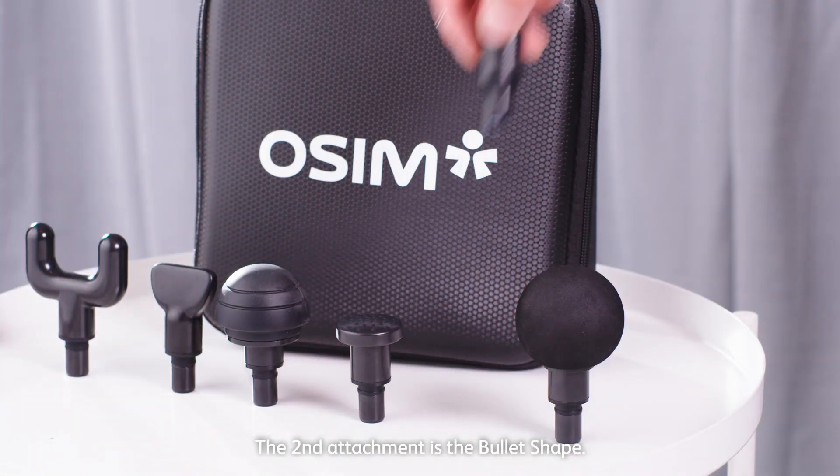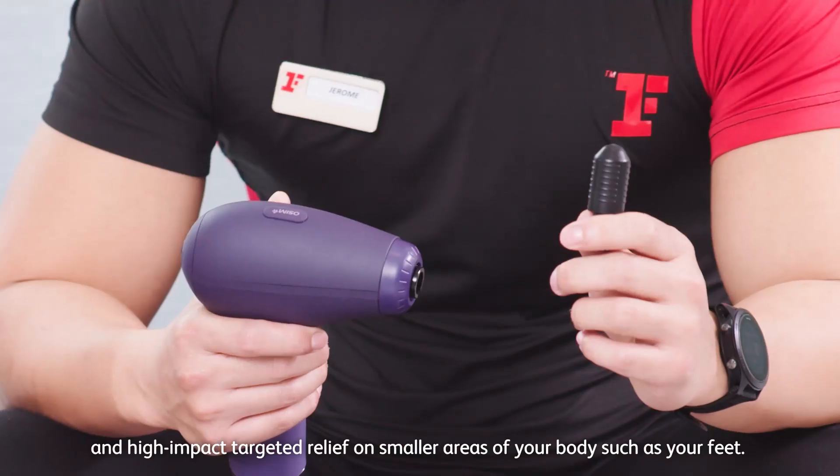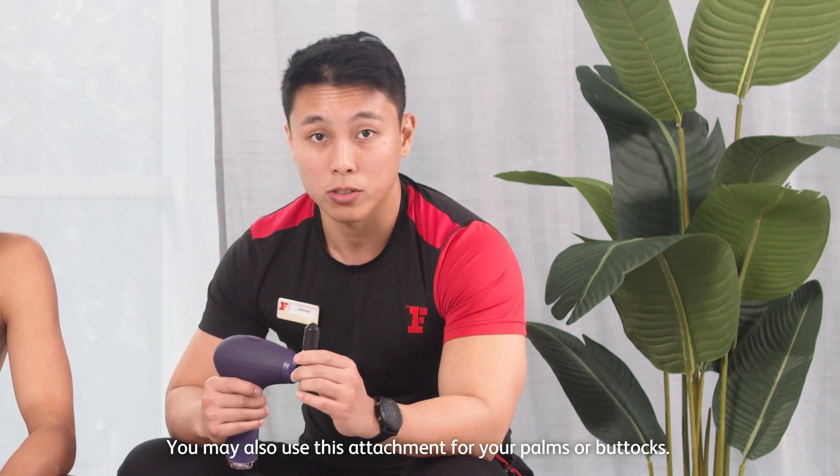The second attachment is the bullet shape. It has a pointed shape to deliver precise and high-impact targeted release on smaller areas of your body such as your feet. You may also use this attachment for your palms or your buttocks.